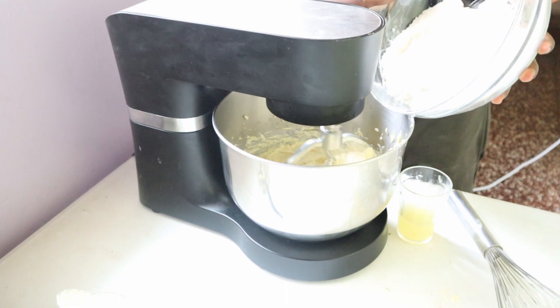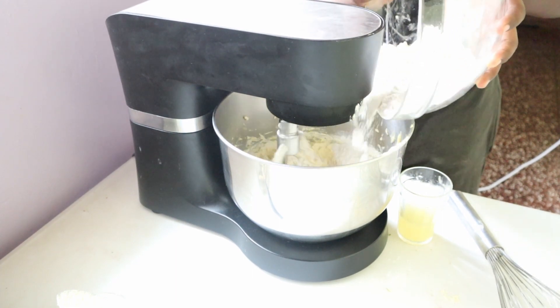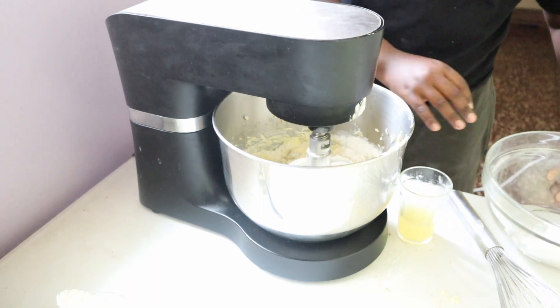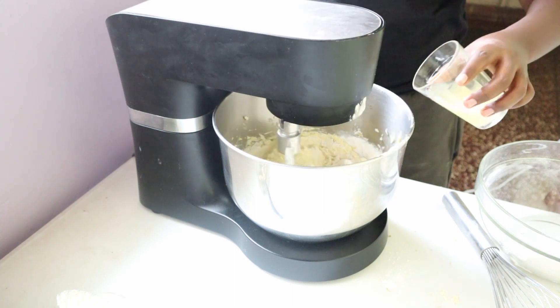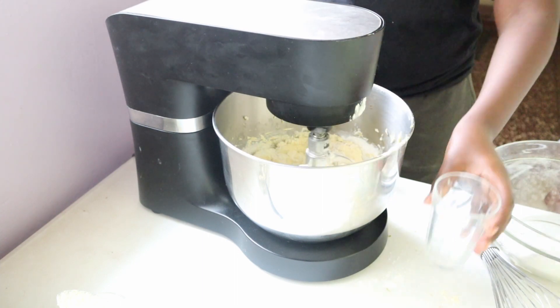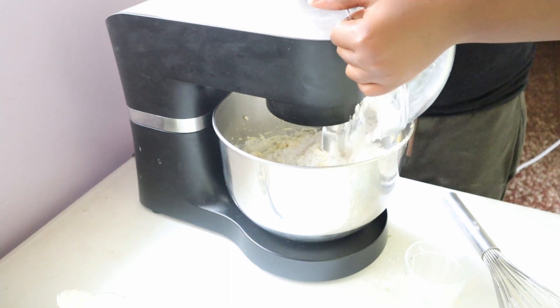Next, you want to add in half of your dry ingredients with the mixer running on a really low speed, then add two tablespoons of freshly squeezed lemon juice — just squeeze the lemons you zested. Then add in the rest of your dry ingredients and let that mix until it's all fully incorporated.